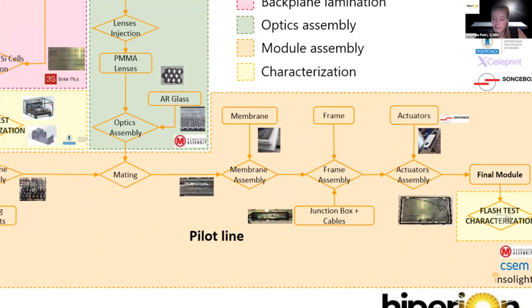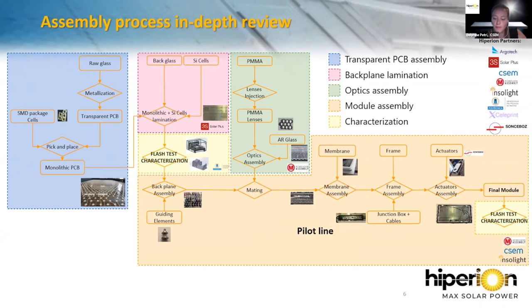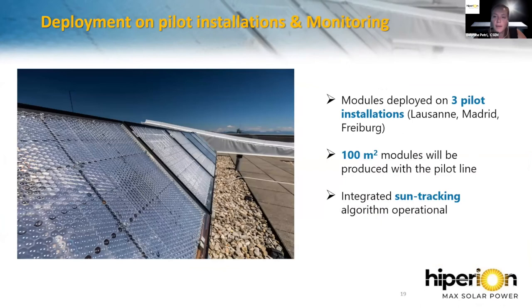We have seen the assembly process in detail, and now the module is fully manufactured and characterized. The first prototypes have been produced for characterization and reliability tests. Modules are already deployed on three pilot installations in Lausanne, Madrid, and Freiburg. Using the future pilot line, we will produce 100 square meters of modules for pilot installation and pre-certification tests, with the goal of monitoring the system to evaluate performance, energy production, and the micro-tracking algorithm.